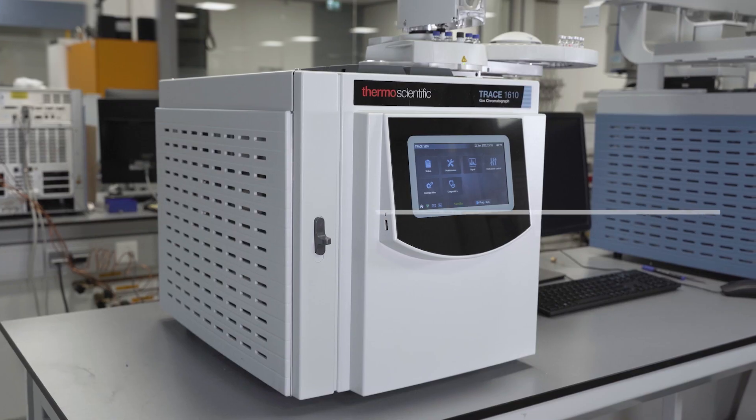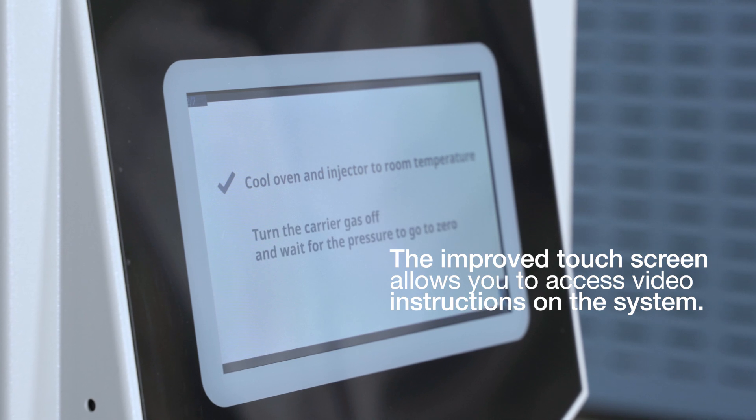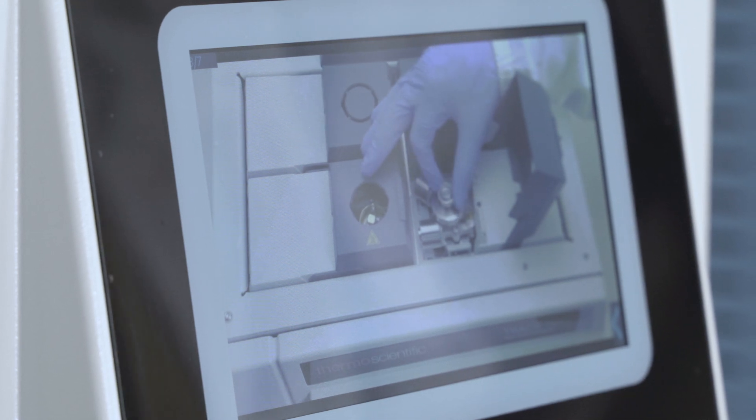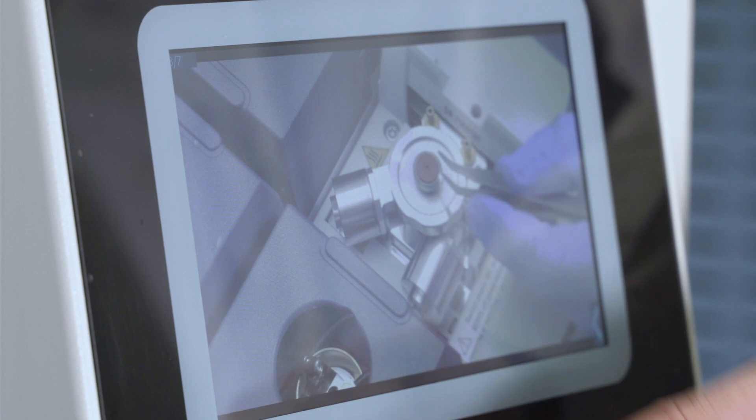Another thing I like about this new GC is the new and improved touchscreen they've put on it. One of the useful things you can do on that touchscreen is look at instruction videos on how to perform certain manual tasks on the GC, like switching a liner or your septum for instance. These are tasks that perhaps you will not do every day, but once per month when you have to, you may think how do you do it again — and it's very easy to look at an instruction video on the screen.